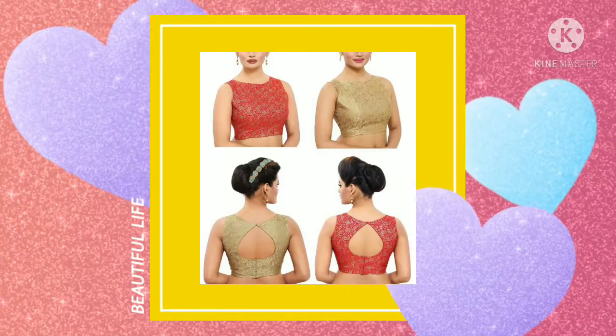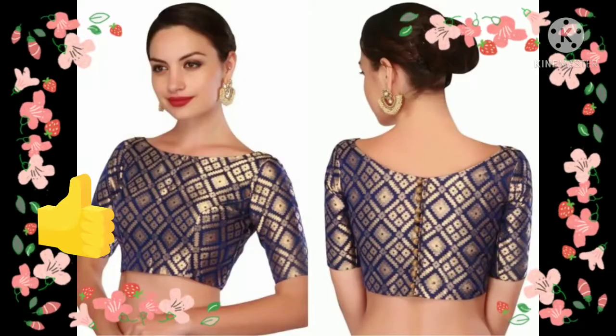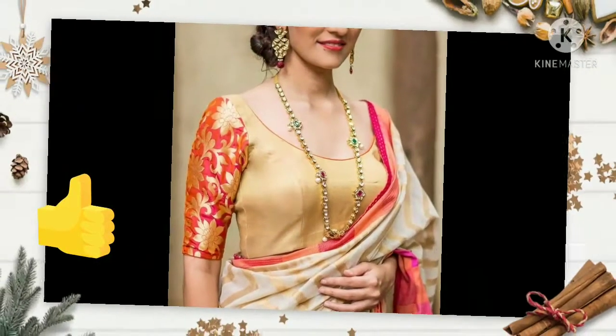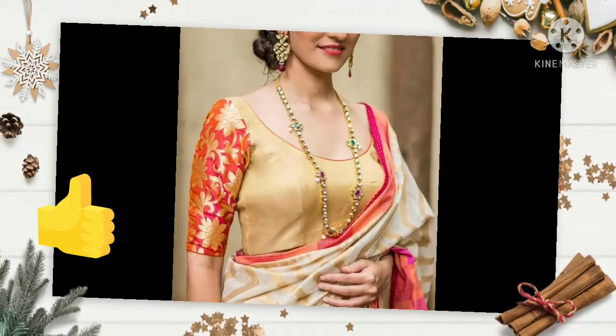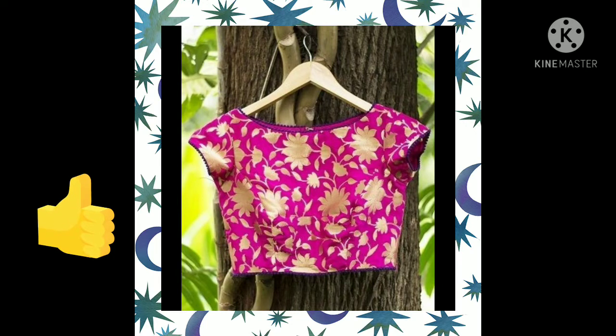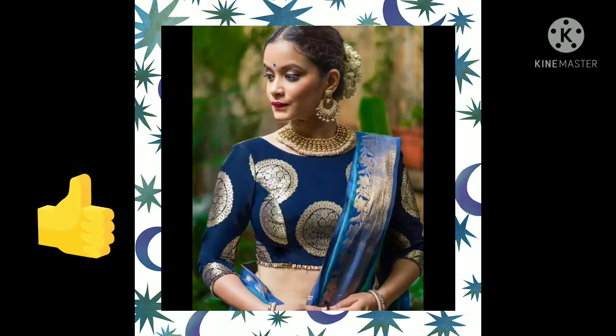Friends, today I am going to take a look at the brocade blouse. You know that the brocade blouse looks very classy, and the details are made of beautiful work in this video. In this video you will find a lot of designs and ideas.